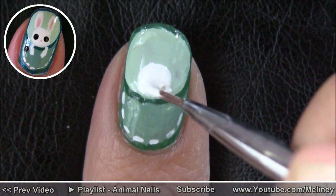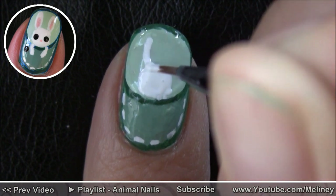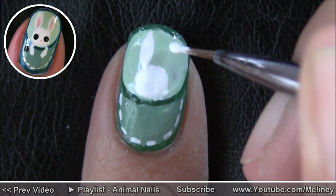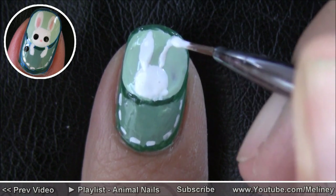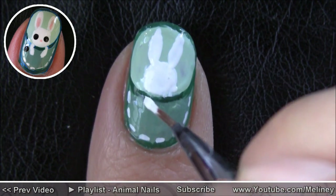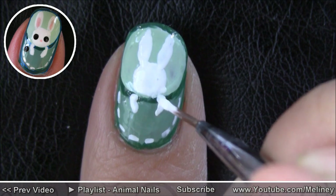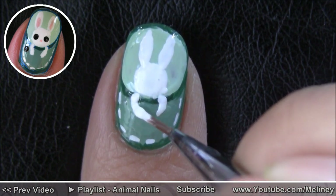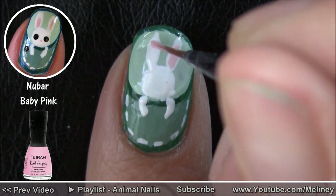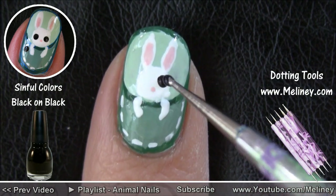I did come up with a few alternatives for different kinds of animals you can put in your pocket, so it's up to you whether you want to occupy all your fingers with cute animals, or you can do an accent nail with one animal of your choice, then just have a stitched outline for the rest of your nails to complement the accent nail. Once you've drawn in the basic shape of the animals, colour in the ears and dot in the eyes. Don't forget to add a little button on top of the pocket.